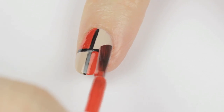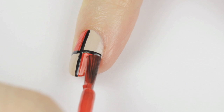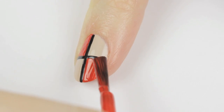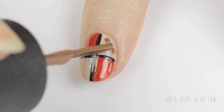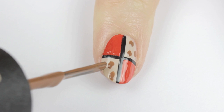Then paint the opposite section on the bottom using the same red polish. For this one, you can choose to use your nail polish's brush, or you could always use the toothpick again. Now for the leopard sections, we're going to be adding some random brown spots using the nail polish's brush. Give it a couple minutes to dry.